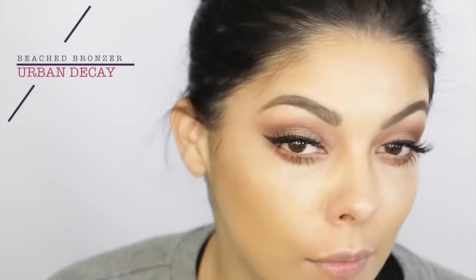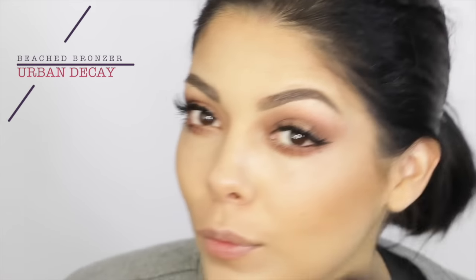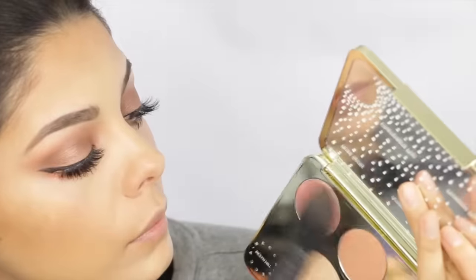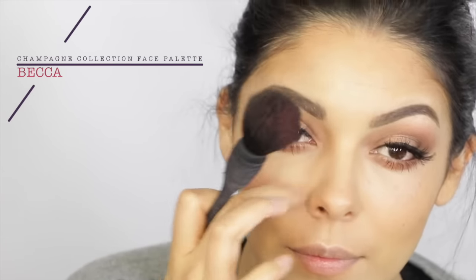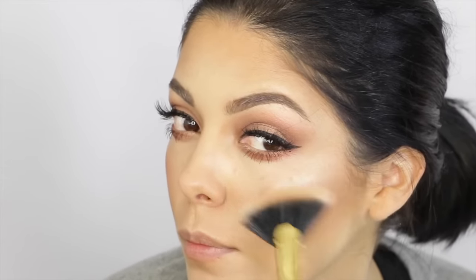Then throwing on some of that Beach Bronzer from Urban Decay — the packaging is to die for. Go on their website, it's amazing. I'm a sucker for packaging and look how great the color looks. Speaking of color — this one from Becca, the Champagne Collection Face Palette, their collaboration with Jaclyn Hill. It's amazing. And then also their Champagne Pop, which is like the bomb highlighter. Just fanning that on using a Tarte brush — because I know everybody's going to creep in on my brush — and I love it.